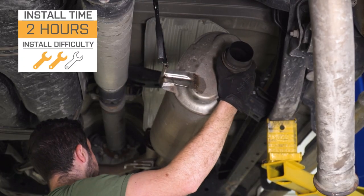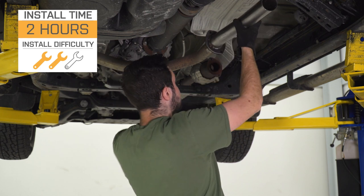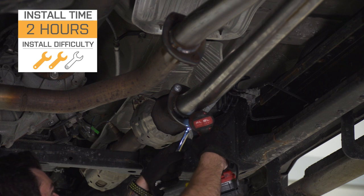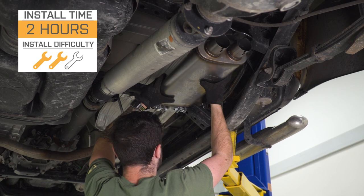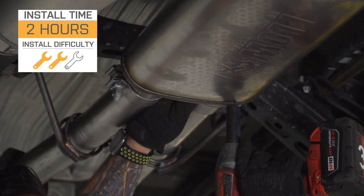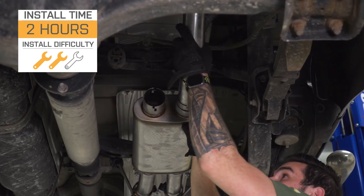Now, the install — I'm giving two out of three wrenches on our difficulty meter. There's no drilling, cutting, or welding necessary. Bolts right up out of the box. It's just a little bit more involved than, say, a cold air intake. You will have to mount a new hanger on the frame on the driver's side simply because the exhaust was never there to begin with, but that's not too difficult. The entire install is gonna take you about two hours from start to finish, depending on your experience. Simple hand tools required — let's get started.